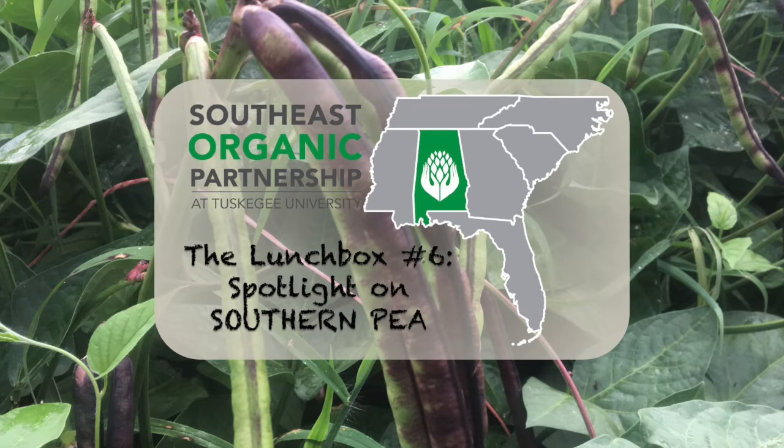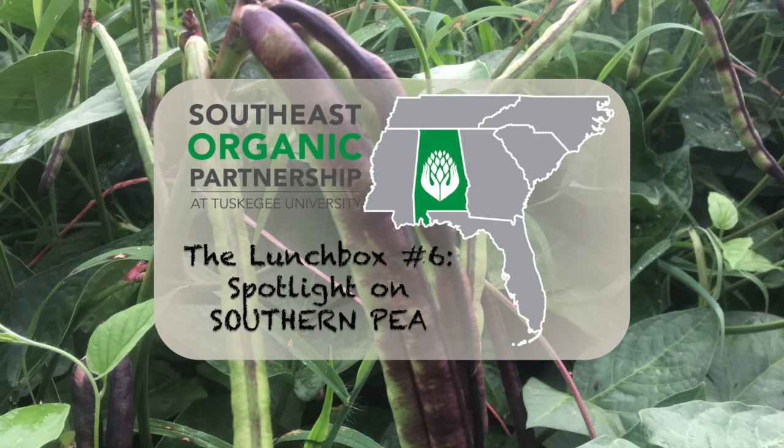So far, his organic peas have lots of plant but little peas. The fertility was not excessive, but he's wondering if he should have spaced the transplants more than six inches apart. It is just now getting time for them to make peas, so they may make a decent crop yet.